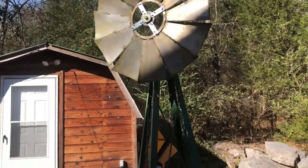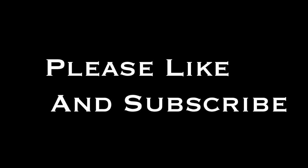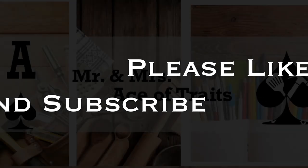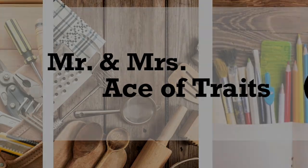We thank you guys so much for watching and subscribing to the channel. If you haven't done that, make sure and do that. And remember — make it, bake it, fix it. Whatever it is, do it yourself.